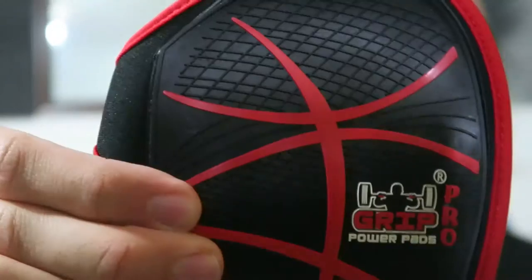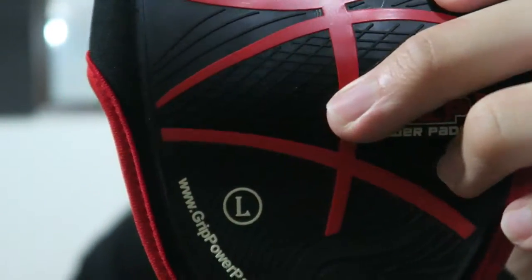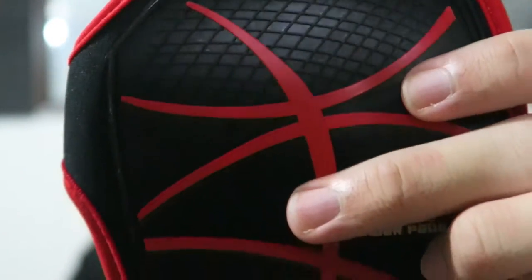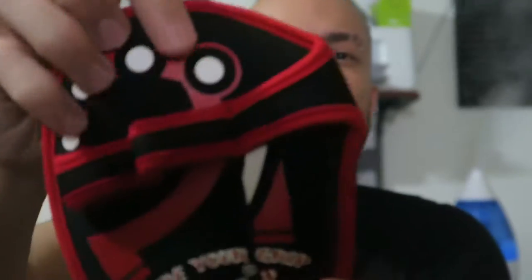Look at this grip — it's rubberized right here. It's like a spiderweb pattern, and then like a checkerboard, and some squiggly lines — different kinds of grip textures all over it.